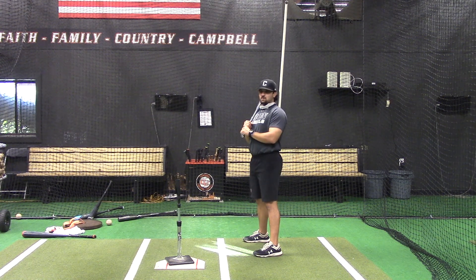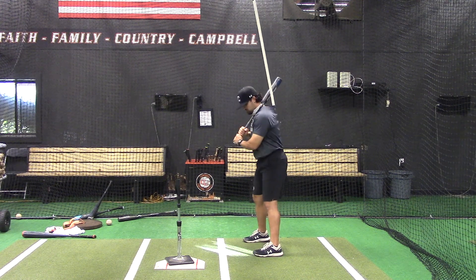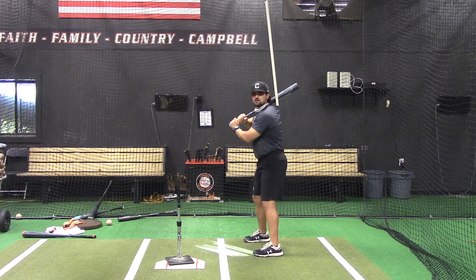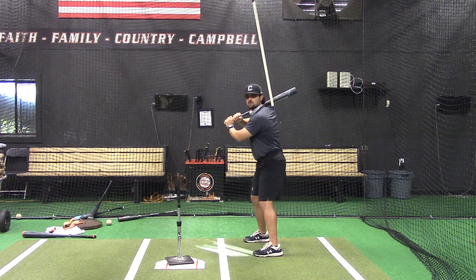This is our PVC slow motion drill for the belt. This is for the guys that really struggle staying connected throughout the swing. You're going to put the PVC down through your shirt, into the belt of your pants, into your basketball shorts, whatever you're wearing.